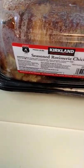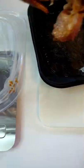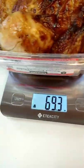How much meat is on one of these Costco rotisserie chickens? Let's find out. Starting weight on this bird is 69.3 ounces.